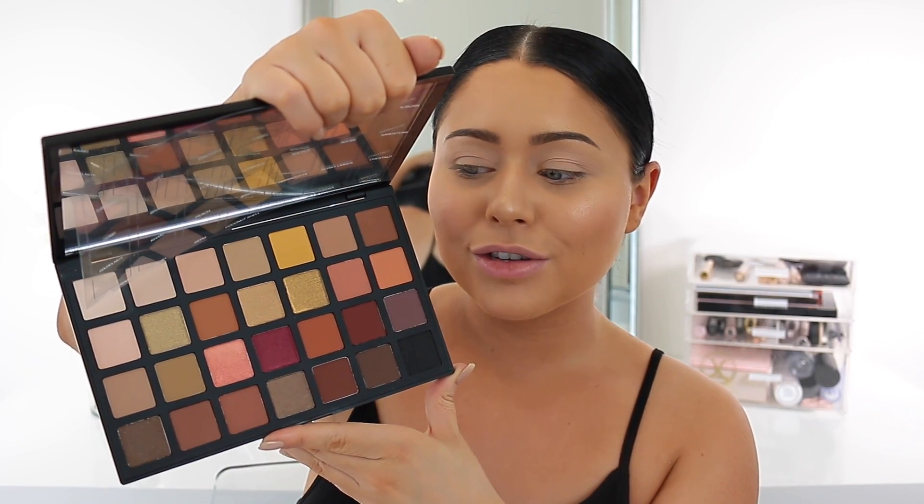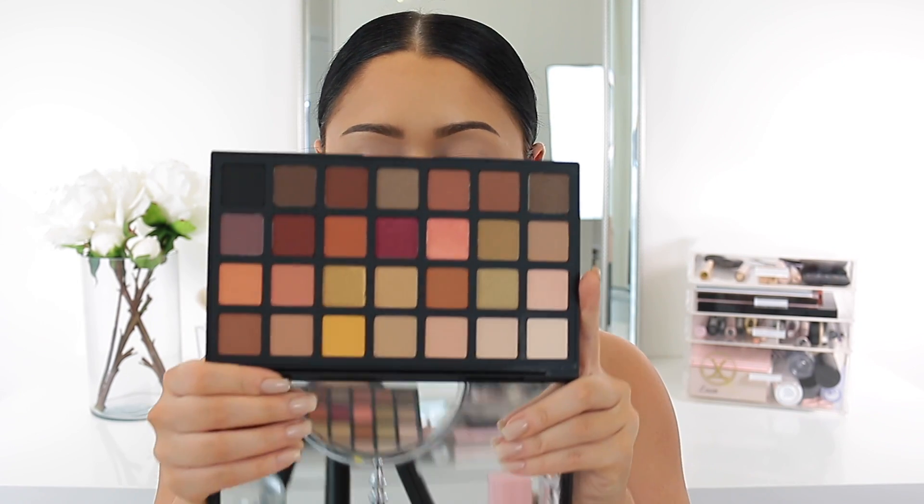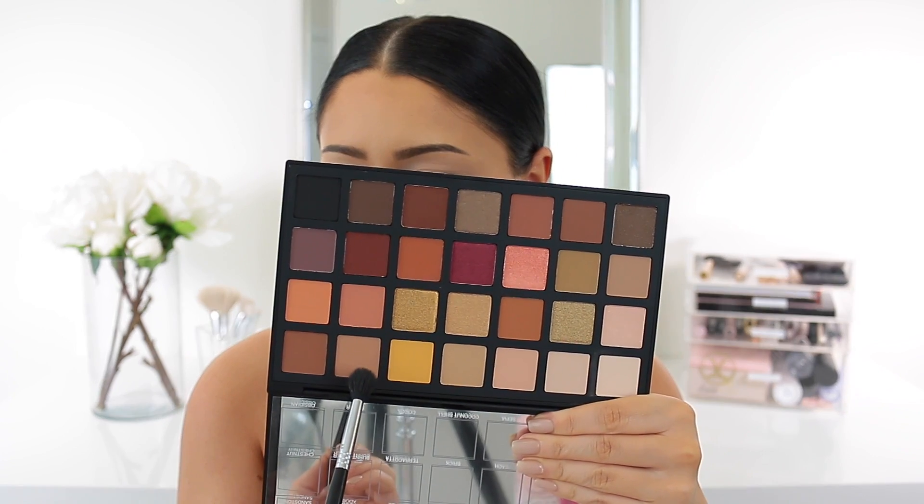I just went ahead and did my brows and primed my eyes with the Tarte concealer. For today we're going to be testing out the Sephora Pro palette — I'm really hoping this goes well because I have an eye look I want to do, and if these shadows don't blend well it's going to kind of ruin the look. This is the warm edition — I believe there's three different ones. How gorgeous are these colors! I did just use one of the shades to set the Tarte concealer and it was very powdery with a lot of kickback, but that doesn't really bother me.